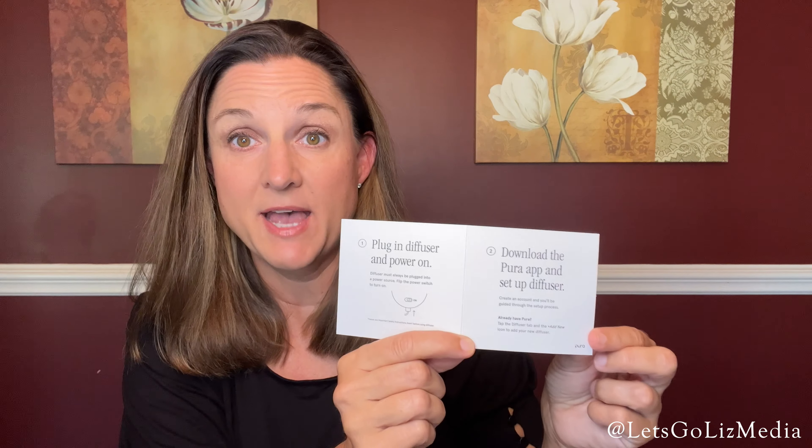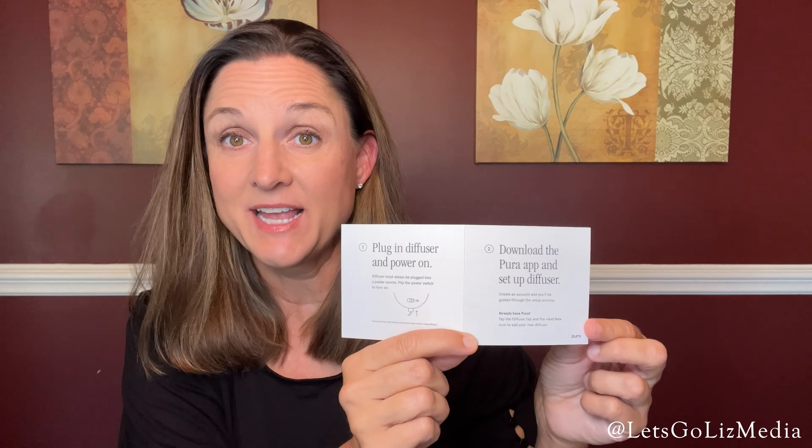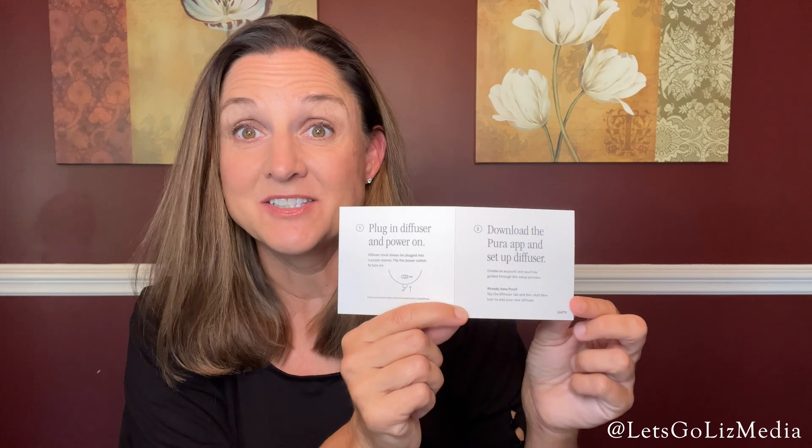You can actually download the app for controls. I already have the app since I have the home diffuser. So let's go ahead and check out the scent that I ordered. The Carr fragrance that I ordered is called Fresh Sea Salt, and I haven't actually read the directions yet, but it looks super simple — you just slide the fragrance into the diffuser.